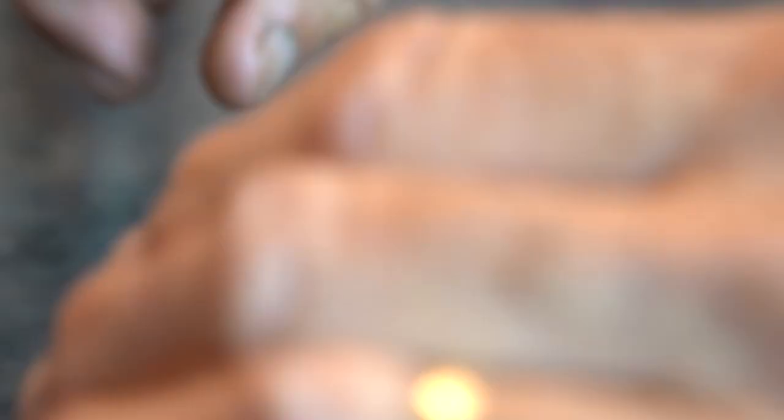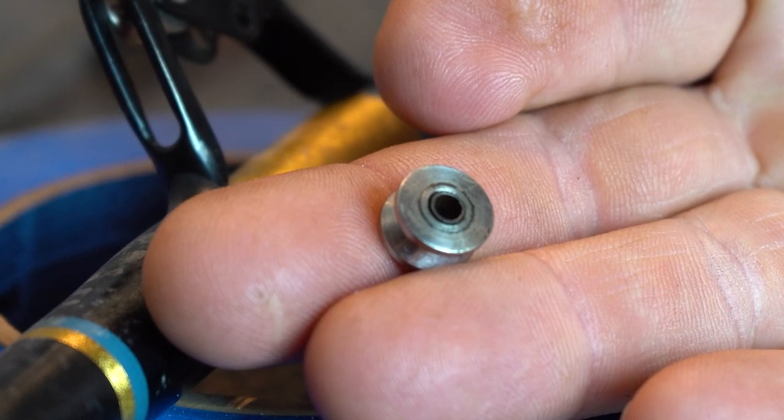Once you get those screws out, you're just going to push that eye out of the housing that holds it. The first two closest to the reel are probably the hardest ones to deal with, but they're not too bad — it kind of gets easier going from there. So then you're just going to push the roller guide out.